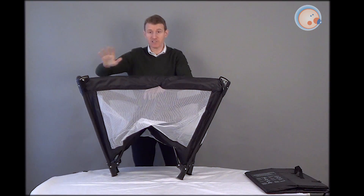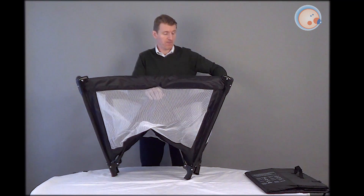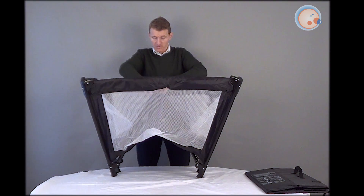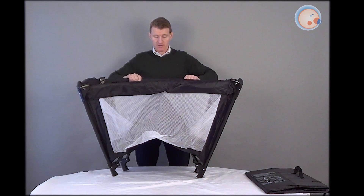It is a little bit tricky, so if you don't get it first time, don't worry at all. Persevere. There's just a button underneath and you can just grip hold of it, pull this up, and then you should feel that lock into place.